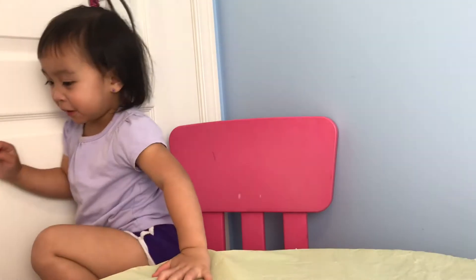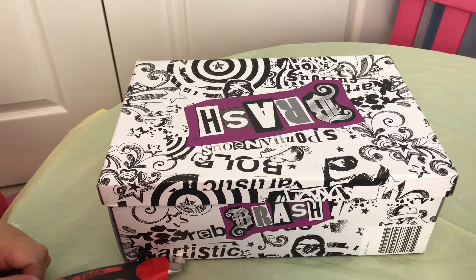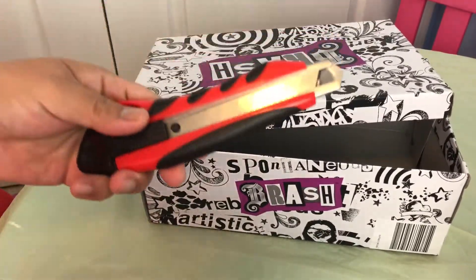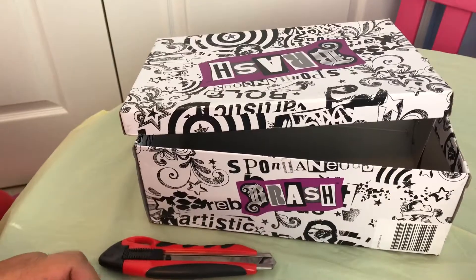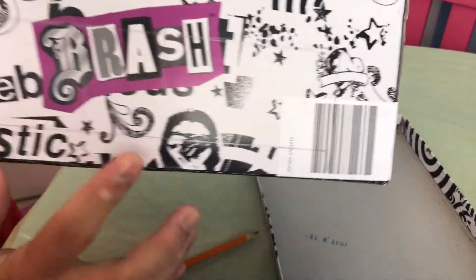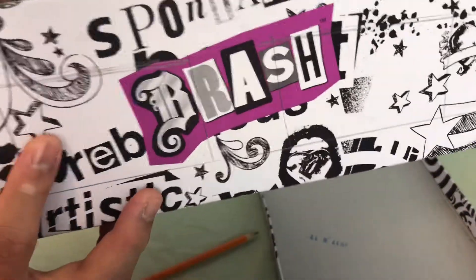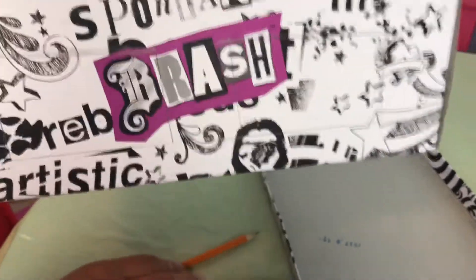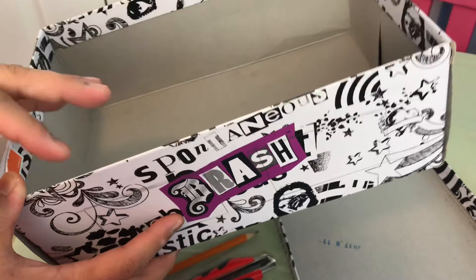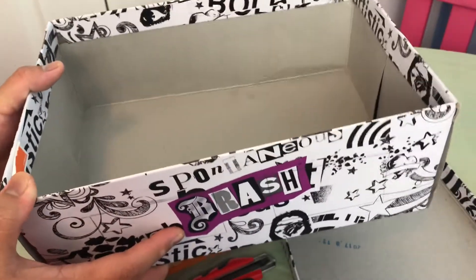So what we are going to do today is a barn made of a shoebox like this. And we are going to be playing with your farm animals. To make the barn, you'll need a box, a box cutter, a pencil, and a ruler. I draw squares and that will serve as the windows for the barn, and then you just need to cut them. It's totally optional if you want them painted or covered in construction paper.